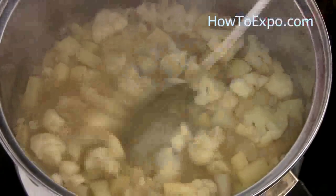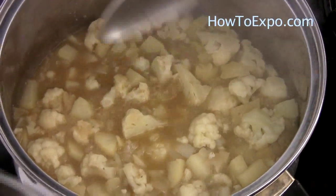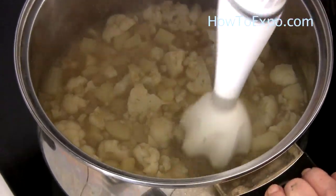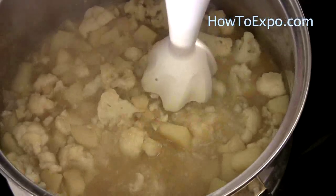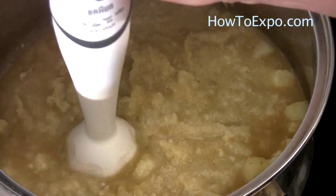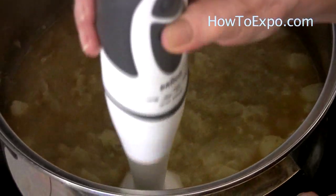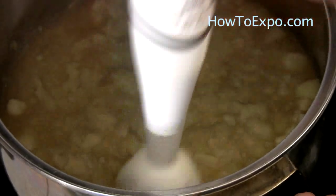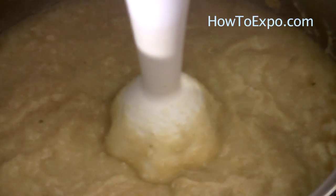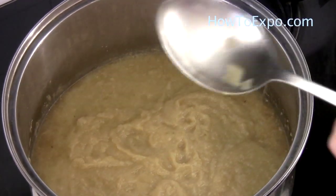The vegetables are cooked. Now it's time to purée the vegetables. You can purée with a hand blender or in a food processor. Put the heat off and start blending. These immersion blenders are very handy. Only when the motor is running, don't take it out of the food you are processing because it will splatter all over you. Then put the heat back on.